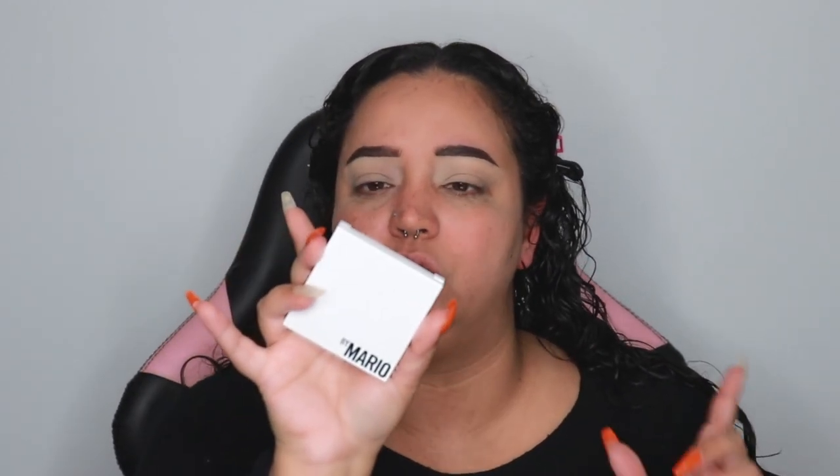My eyebrows — we're not gonna talk about them. I did them off camera because I haven't done my full eyebrows in like six months to a year. They're not even like cousins right now, okay, they're like neighbors — not related in any way. So I did the brows and I set my eyes using the Makeup by Mario Master Eye Prep and Set in Medium. I'll list my brow products below.